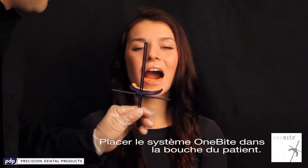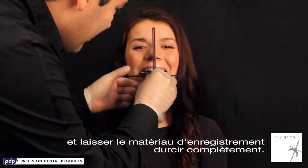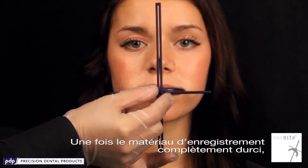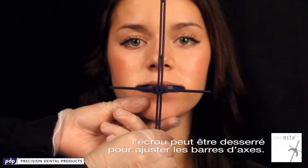Place the 1-byte system in the patient's mouth, let them close, and let the bite material fully set. Once the bite material is fully set, you are able to loosen the front bolt and adjust the axis bars.